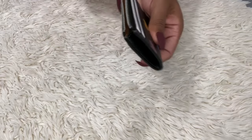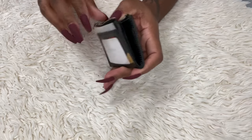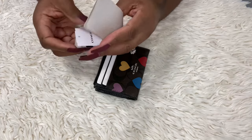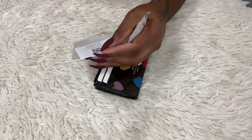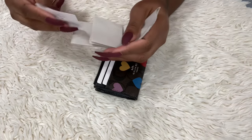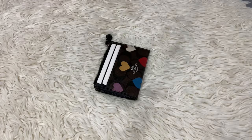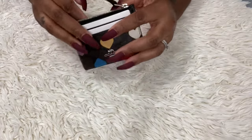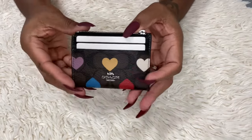Let me see if they have the tag in here. Someone asked for the item number for the heart item, but it did not come with the item number, so I couldn't get that information for you. It just says 'mini skinny ID' and there's the little buzzer thing.